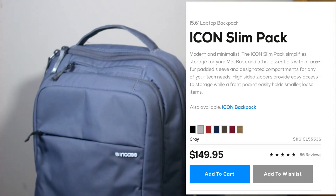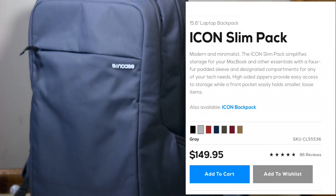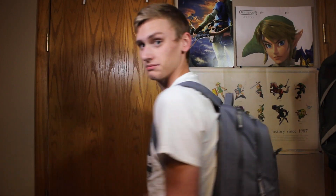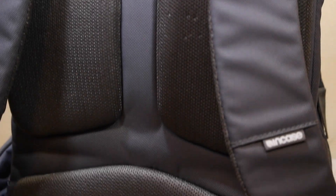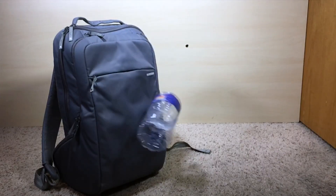Starting off with the bag, it's the Slim Encase Icon Backpack, and it's a pretty dang good backpack. It was about $100. It's got this awesome back padding, and I really throw this around every day, and it has yet to show me any form of significant damage. I love the gray color to it, and it's also water resistant, so that's a huge plus.